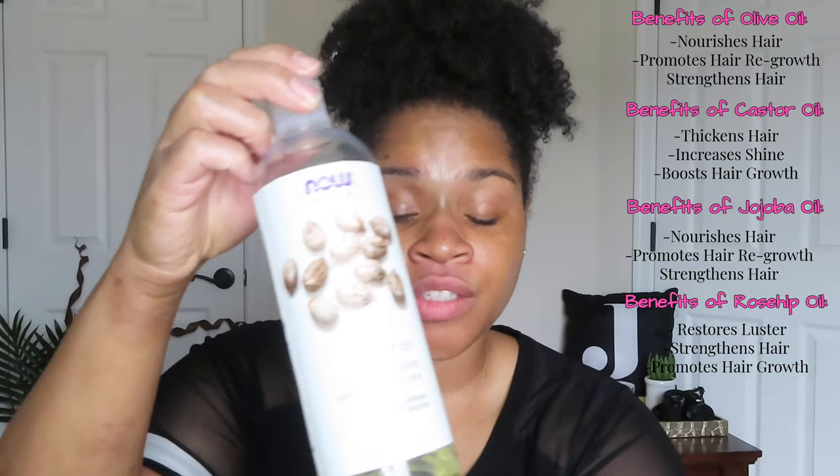The products that I use are simple and easy — you probably have them right in the confines of your own home already. So I have my mixing bowl, my tool, my shampoo, and detangling brush. The oils I'm going to be using are jojoba oil, rosehip oil, castor oil, and olive oil. Like, this oil just does something to my hair. And I also have some aloe vera juice. And lastly, I have my favorite conditioner, which is the Garnier Whole Blends — it's a coconut water and vanilla milk conditioner. It quenches and softens your curls.